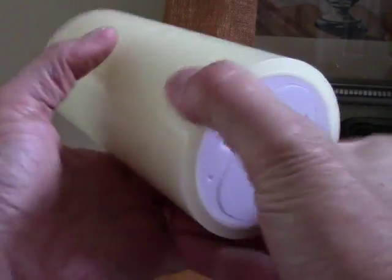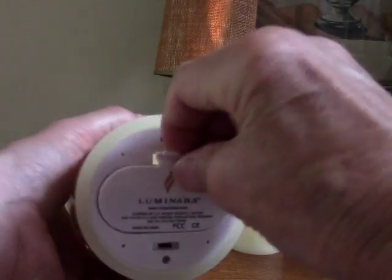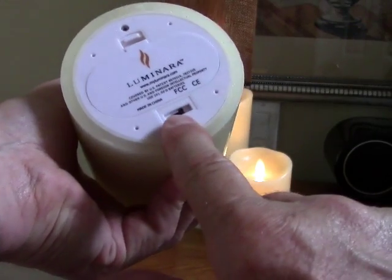This candle is powered by two double D batteries and they go right in the bottom here. There's a switch which has three positions: off, on, and timer.